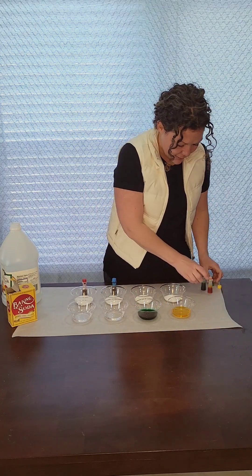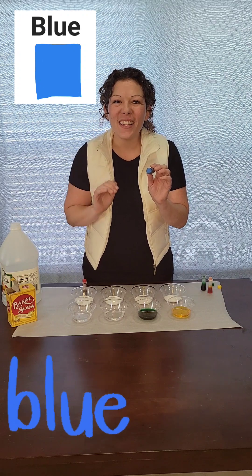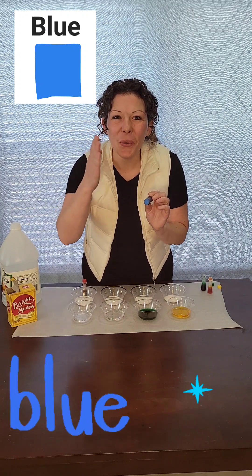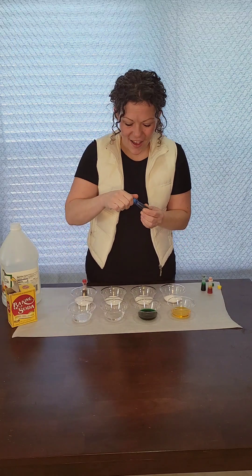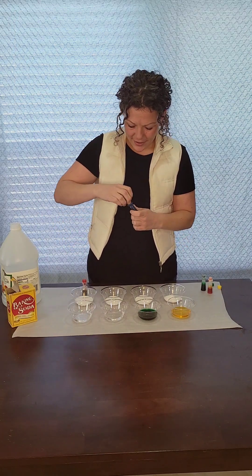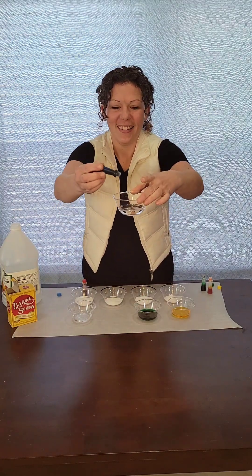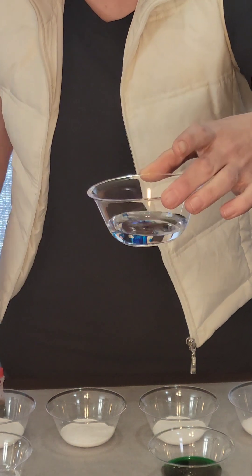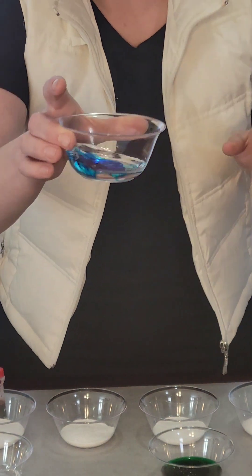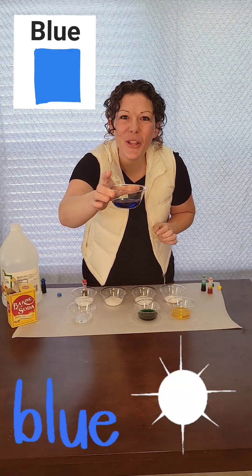What's next? It looks like blue. Can you say blue? Blue, great job. Look at that. Let's swirl it around. Oh boy, it made blue.